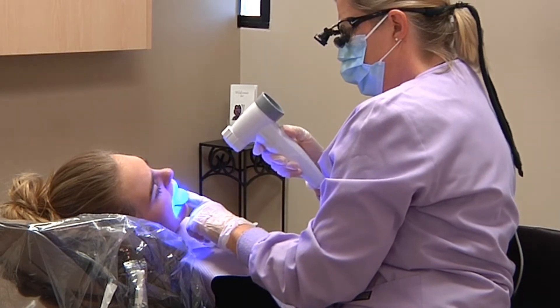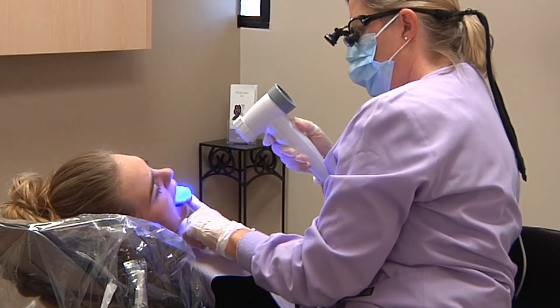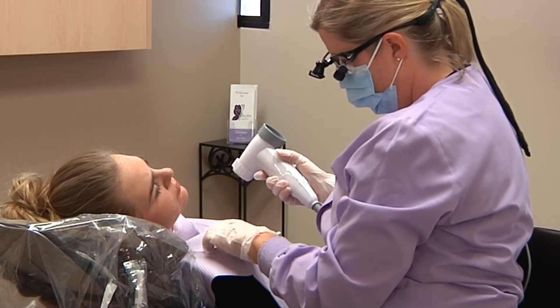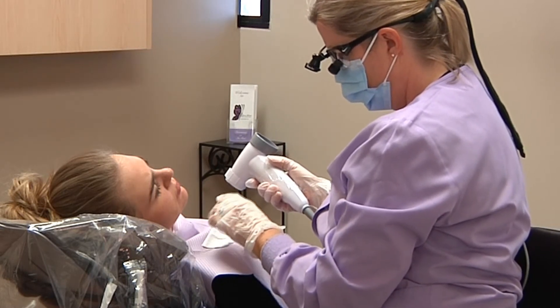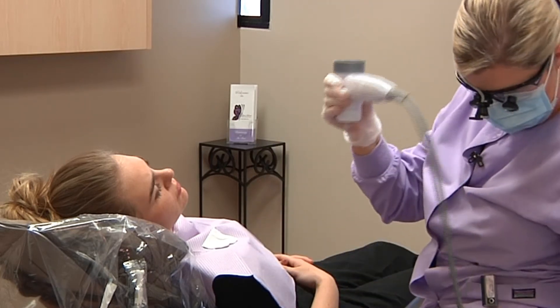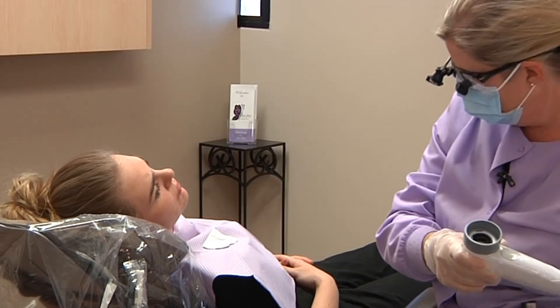Stick your tongue out one more time. So April, your lips, your cheeks, the tongue, the floor of the mouth, the back of your throat are all perfectly clear. And we will be sure to check again in one year.